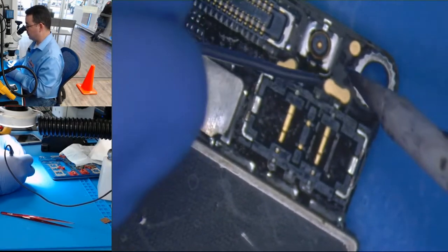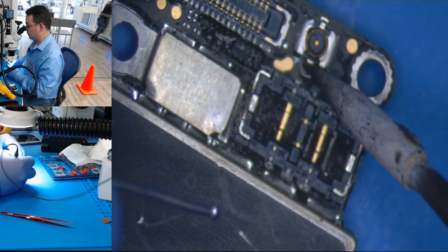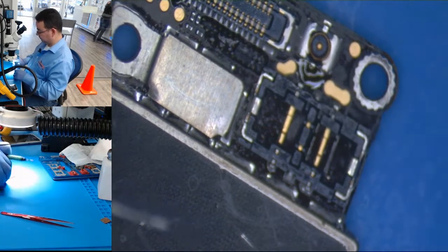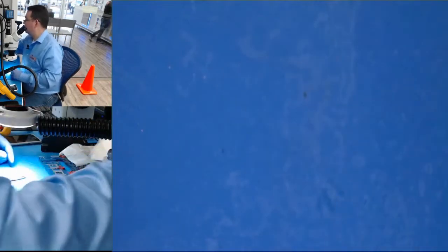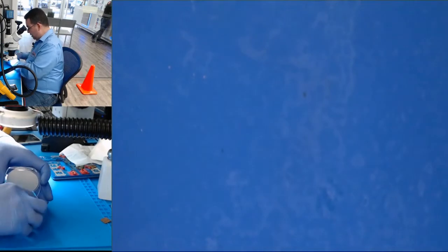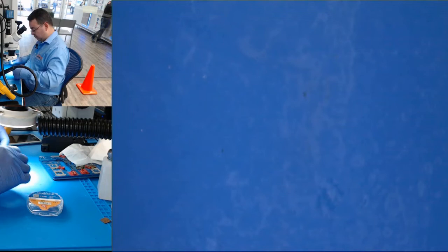Now we're going to do the jumper from here, right there. For this kind of job, we're going to use coated wire. Why? Because we are going to go from one side of the board to the other.